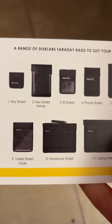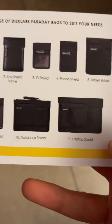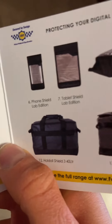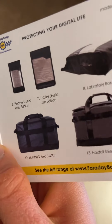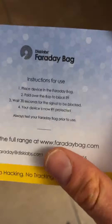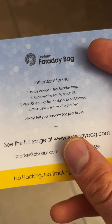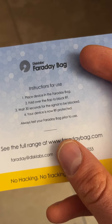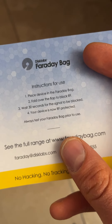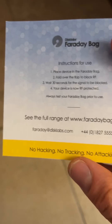Here is their catalog range: tablet, phone, ID, K Shield, K Shield Home, Tablet Shield, Notebook, Laptop, Phone Shield, Tablet Shield, and Lap editions. This is not sponsored — I bought it with my own money to protect myself from thieves. Instructions: place device in the Faraday bag, fold over the flap to block RFID, wait 30 seconds for the signal to be blocked. No hacking, no tracking, no attacking.